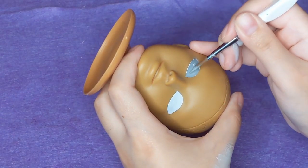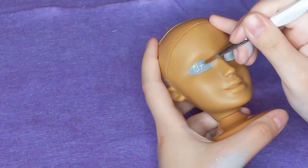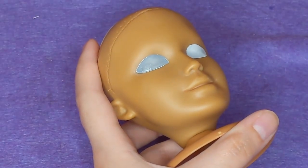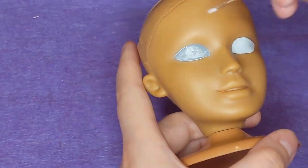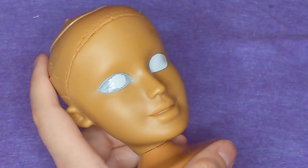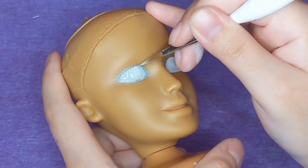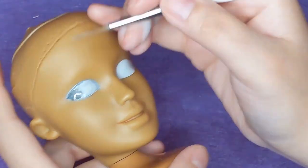So I'm going in with different shades of gray — I hate that a certain book ruined that expression forever. I'm keeping it the lightest towards where her iris would have been, and just blending it out, darkening up the edges, going back and forth, trying to create this effect.